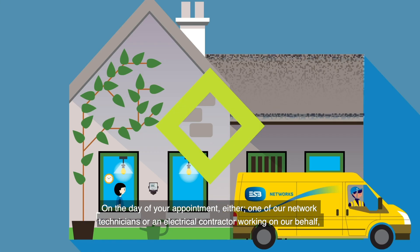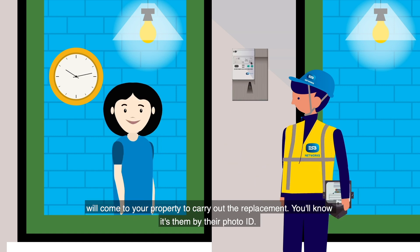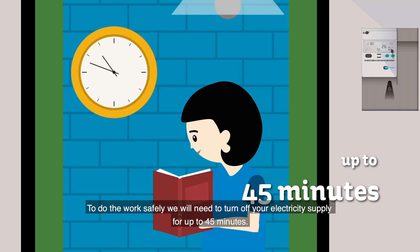On the day of your appointment, either one of our network technicians or an electrical contractor working on our behalf will come to your property to carry out the replacement. You'll know it's them by their photo ID. To do the work safely, we will need to turn off your electricity supply for up to 45 minutes.